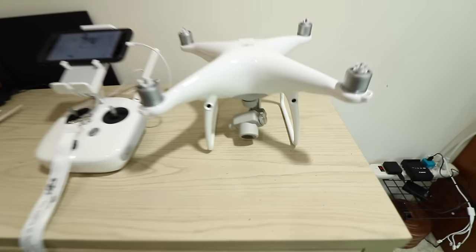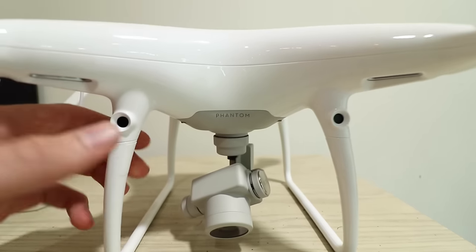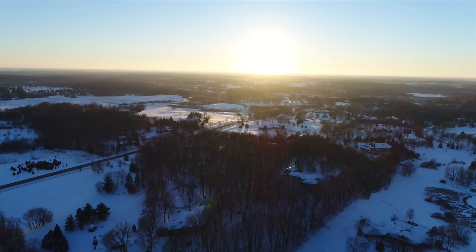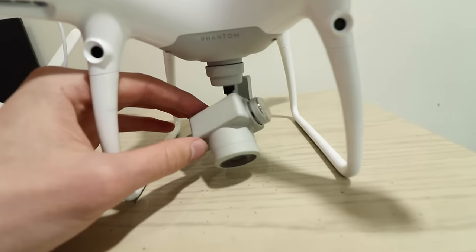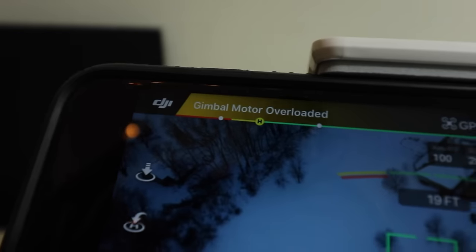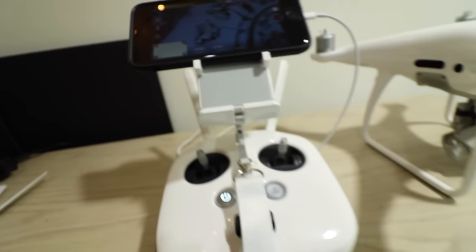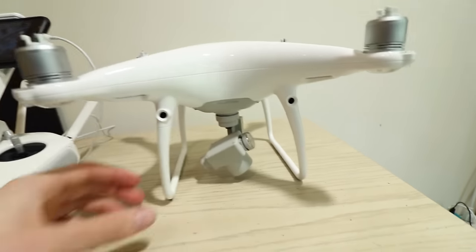I want to make a quick video talking about the gimbal on the DJI Phantom 4 Pro. I just did my maiden flight — you can check that video out if you want. It actually flies beautifully, everything was great, except that when the camera pointed straight down I was getting a message saying 'gimbal overload.' I took a screenshot while flying. The message was 'gimbal motor overloaded' and I was at 400 feet, and the camera was not responsive.